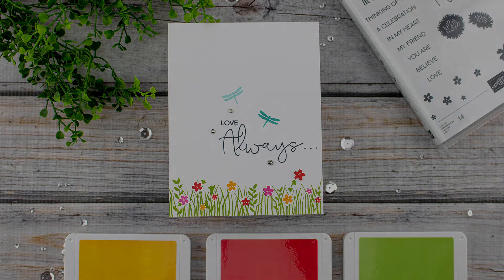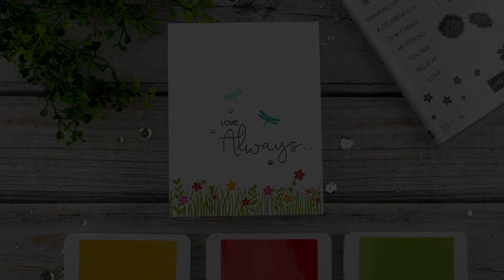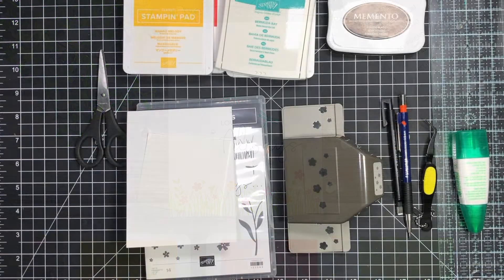Hello and welcome. My name is Andrea Walford and in today's video I'm going to show you how to create a simple one-layer card that is suitable for beginning card makers. The first thing I want to do is to walk you through the supplies that I'm going to be using to create this card.